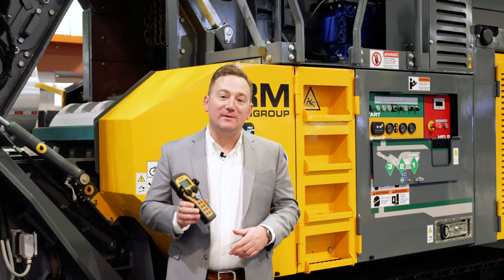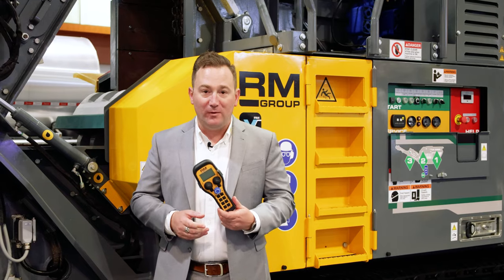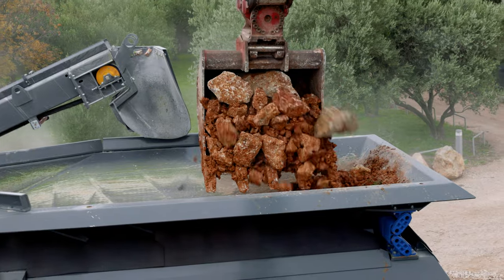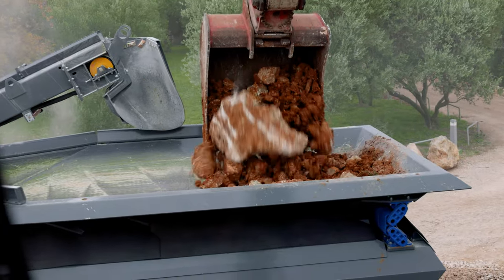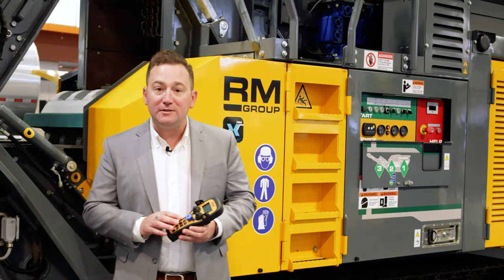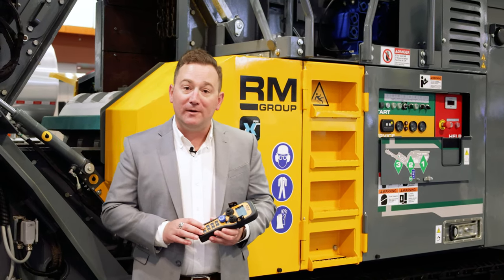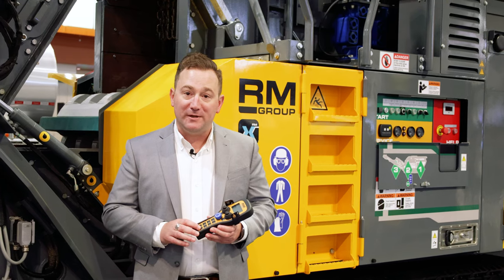One of the most common sense features of the Rubble Master RM90 is its radio remote. With this remote you have the ability to completely operate the crusher from the cab of your excavator. With the remote you've got the ability to start and stop belts, start and stop the magnet, start and stop the hopper, and increase hopper speed.